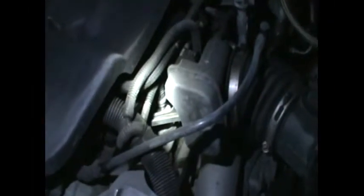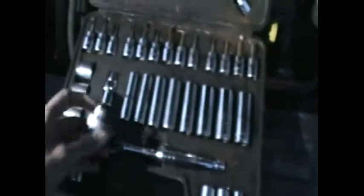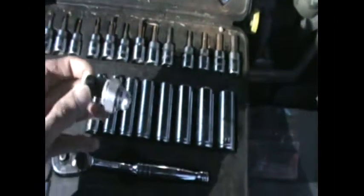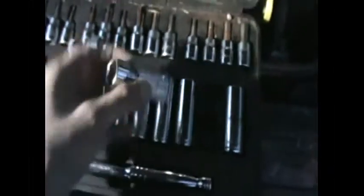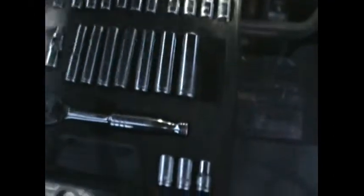Here's my socket wrench box — I'm going to find what fits. It's very cold out here, so bear with us.